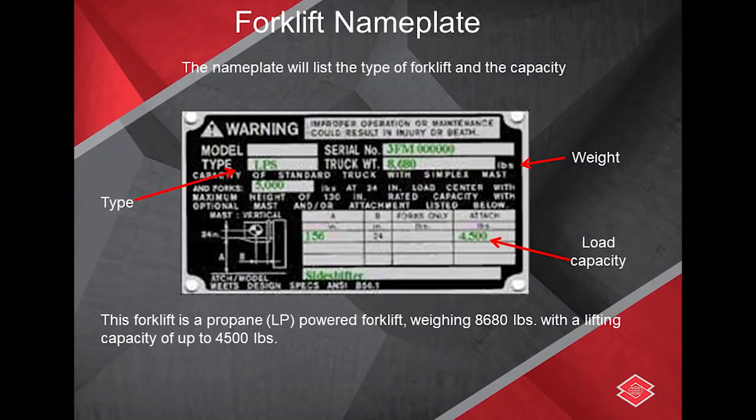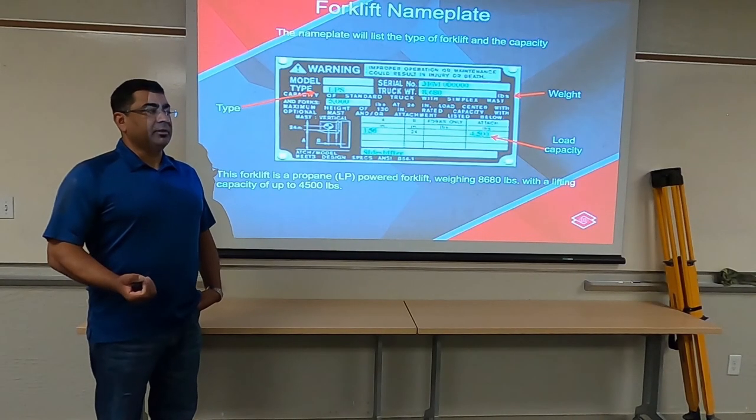There is a name plate on every piece of equipment. The plate gives you the information that you need. Just like anything else, when you start doing something, you have to have as much information as you can so you can do it safely.